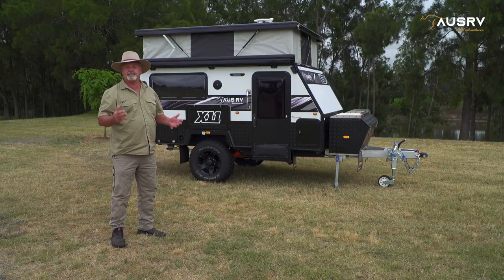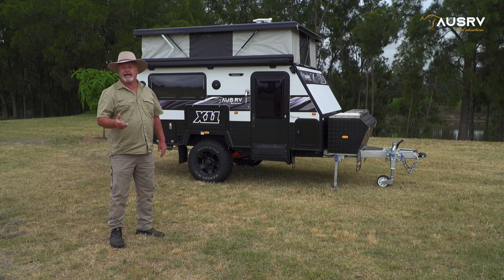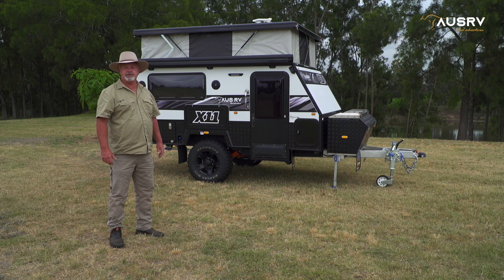That's the value of simplicity — so easy to set up and use both the electrical system and the kitchen in your X11. For more information head across to our website and check out our other video tutorials on our YouTube channel.